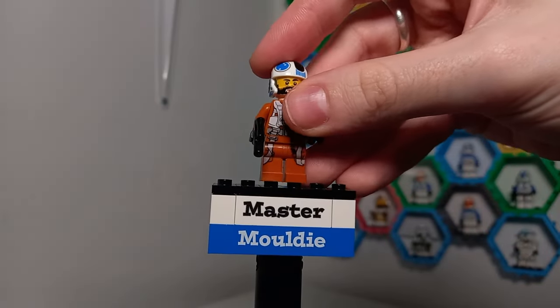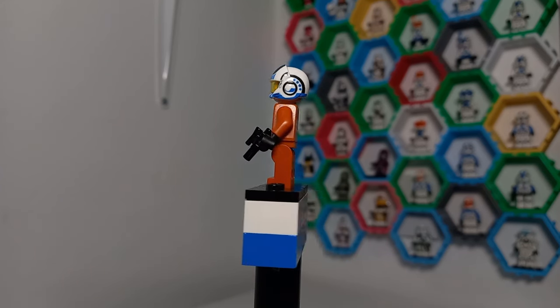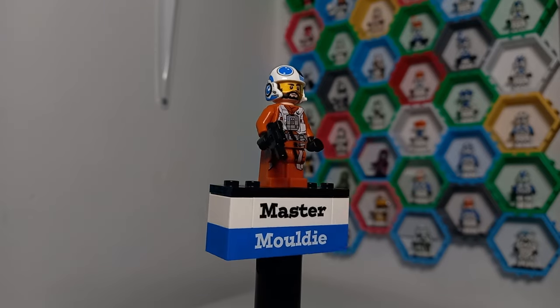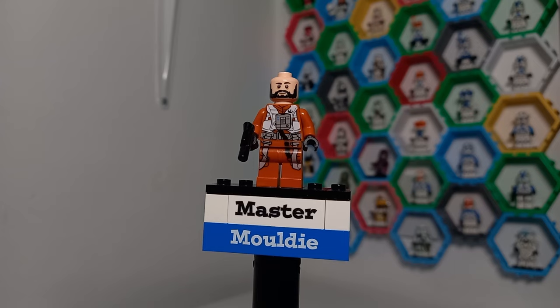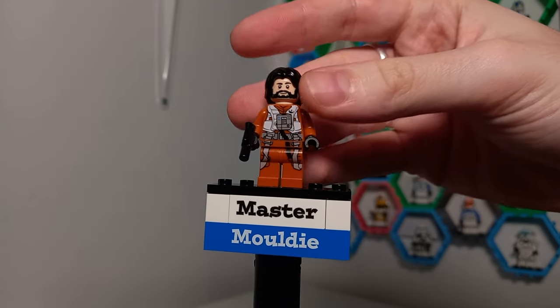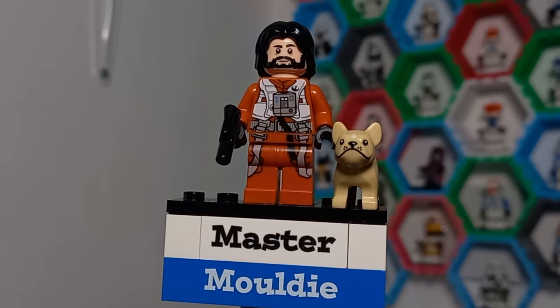First up we have Snap Wexley, who I was introduced to in the Aftermath trilogy — a really good book series if you want to give it a read. Both minifigures actually made this set really desirable for me when it was on store shelves. Snap doesn't have a hair piece, but taking the hair off a Kylo Ren — who came with both hair and a helmet — definitely works if you want the helmet off.